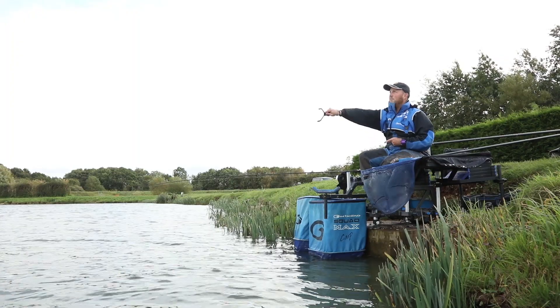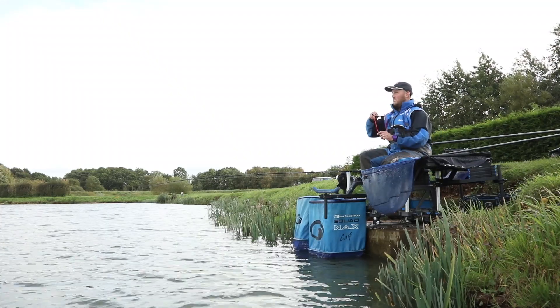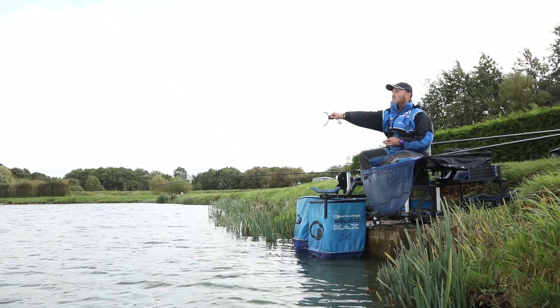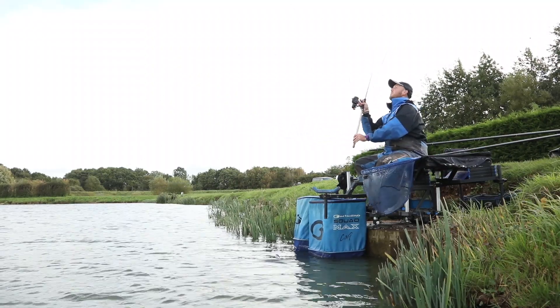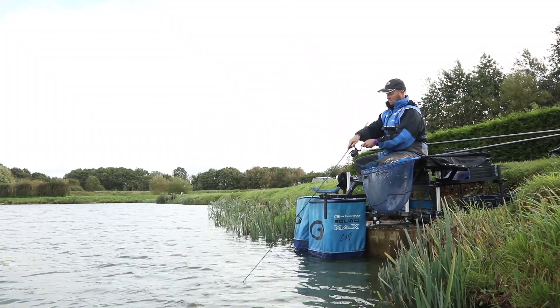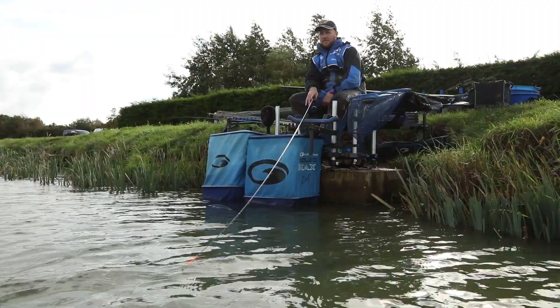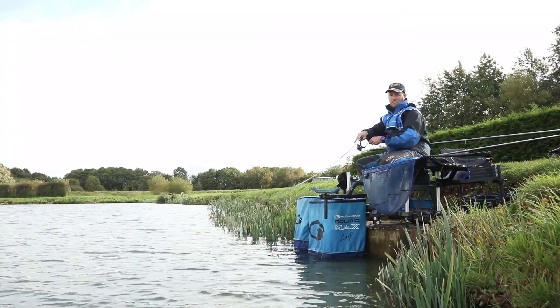Some days you can catch on the pole from the off and you haven't got to put it down. On the days where it's a little bit harder, that's when your bomb and waggler fishing can come into its own. I wouldn't start feeding my bomb line until halfway through the match — just simply ping five, six, seven pellets over the top, cast your bomb into that cluster of bait, and the fish will dictate whether they're in your peg or not. Now the bites on any commercial can be quite savage, so it's vitally important that you have a parabolic, nice soft rod to take the lunges of the fish.